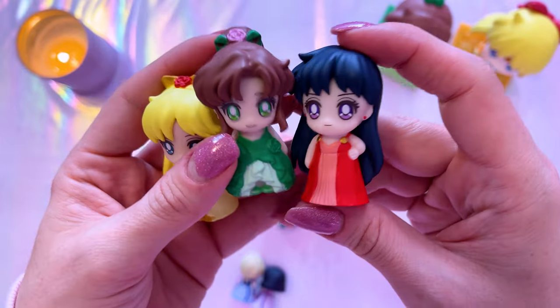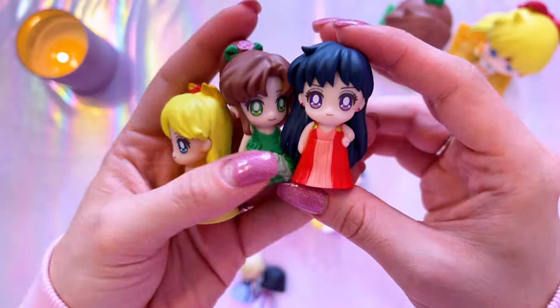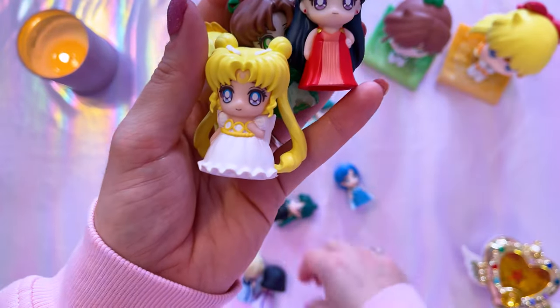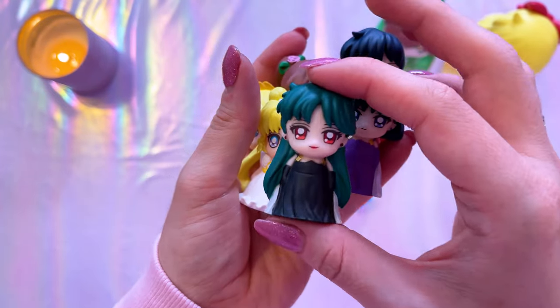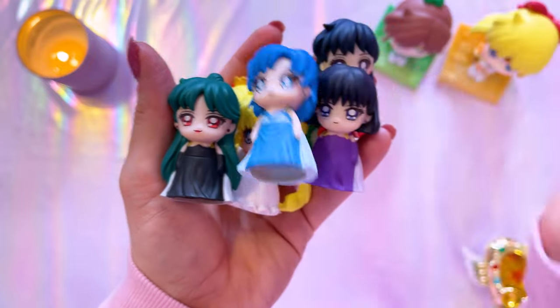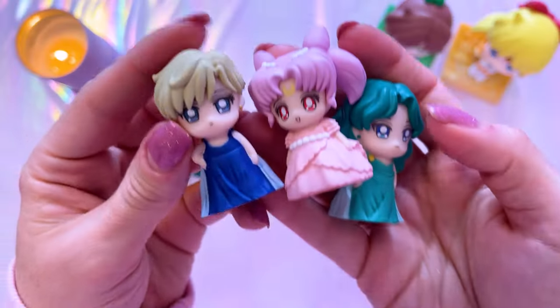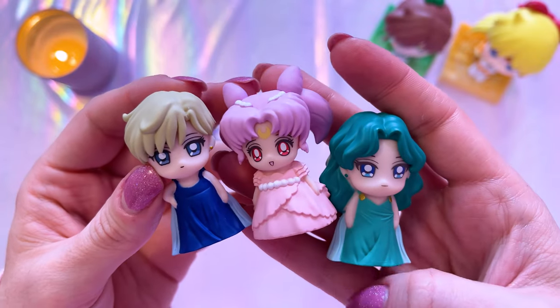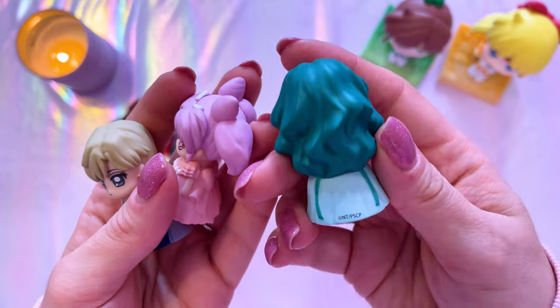Let's take a look at these cuties. Here we have Sailor Venus — they do have holes on the bottom because they're puppets. They have very matte coloring with cute details; she has a little bit of gold paint on her dress. We have Sailor Moon Princess Serenity, Sailor Saturn, Princess Pluto, Princess Mercury, Uranus, Princess Small Lady Serenity, and Princess Neptune. All of them are quite adorable — definitely going to display these.